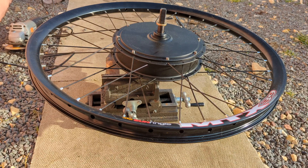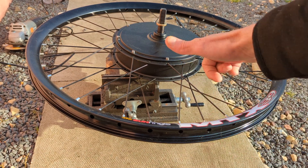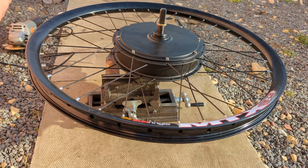Greetings YouTube! It's the 15th of February 2023, beautiful morning. I have to hack this to bits for the wind turbine project because I only need this bit, and it's a lot easier to cut everything up. So 36 spokes I think.